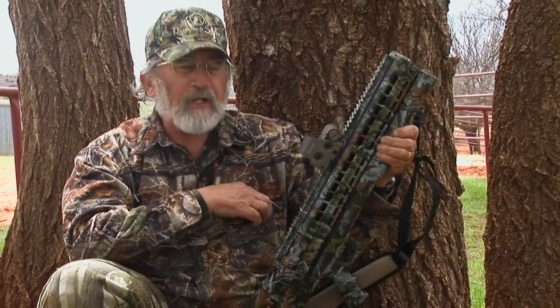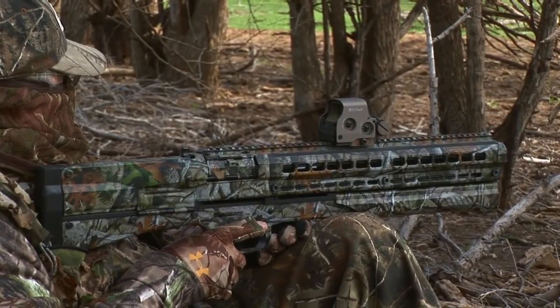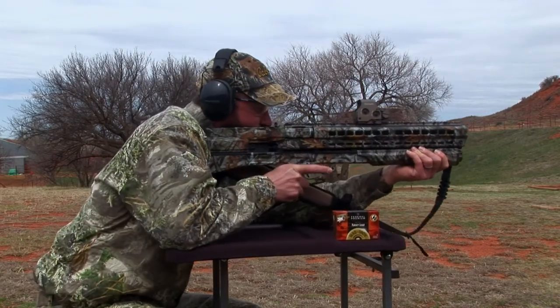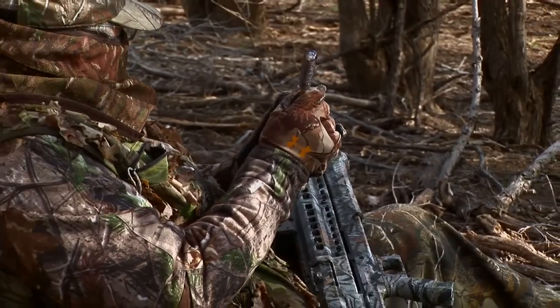This is the UTS-15. It's a tactical gun that has been modified as a sporting arm. And to be honest with you, I was skeptical when I first saw this gun that it had a place in turkey hunting.